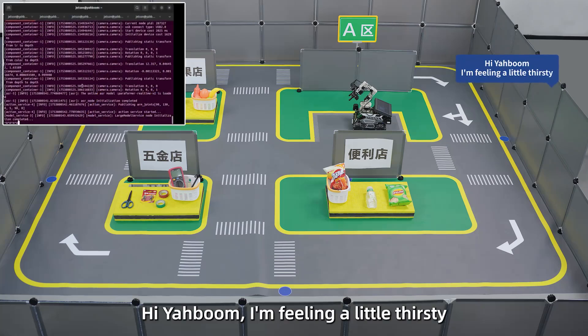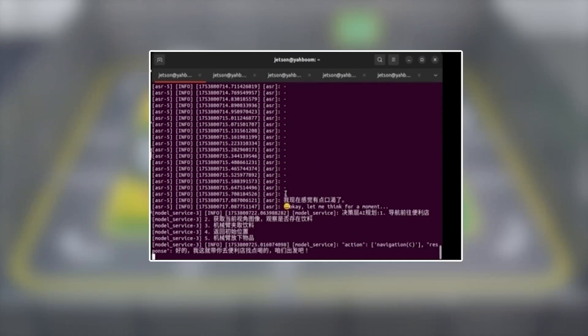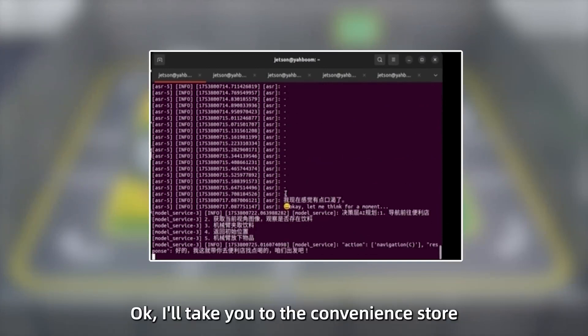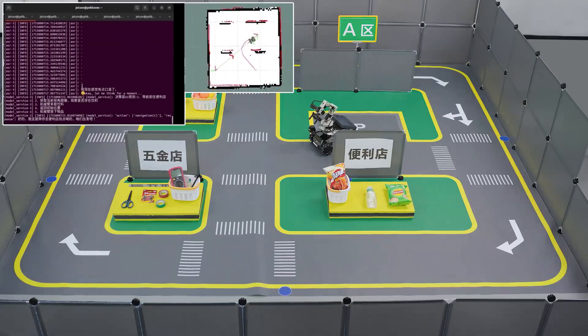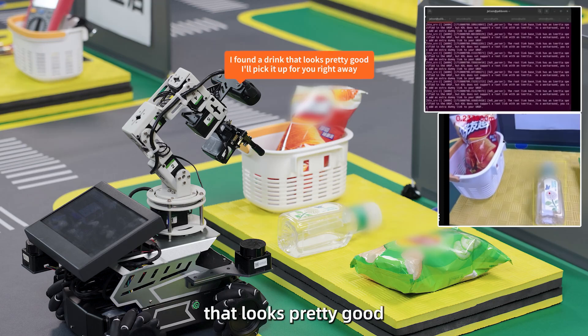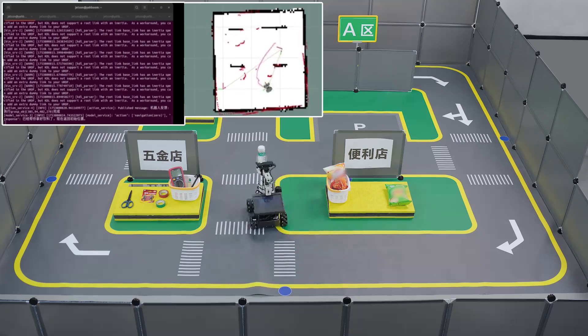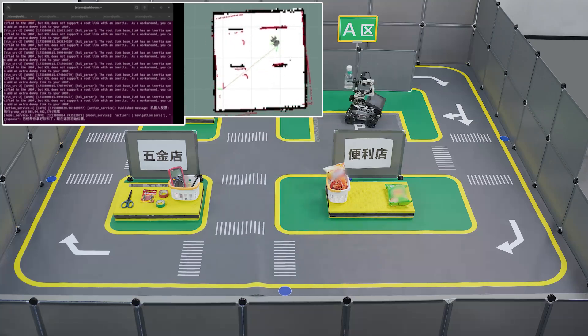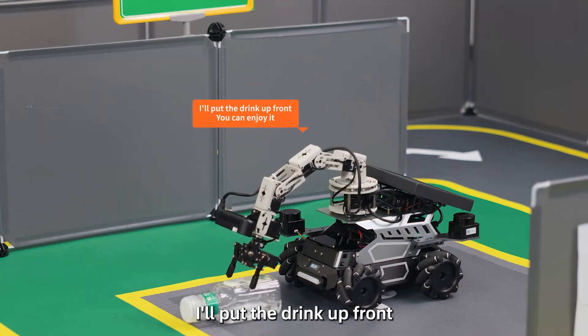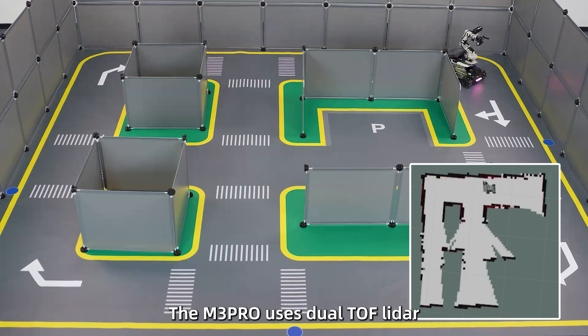User: Hiya Boom, I'm feeling a little thirsty. Robot: Okay, I'll take you to the convenience store to get something to drink. Let's go. I found a drink that looks pretty good — I'll pick it up for you right away. I'll put the drink up front; you can enjoy it.